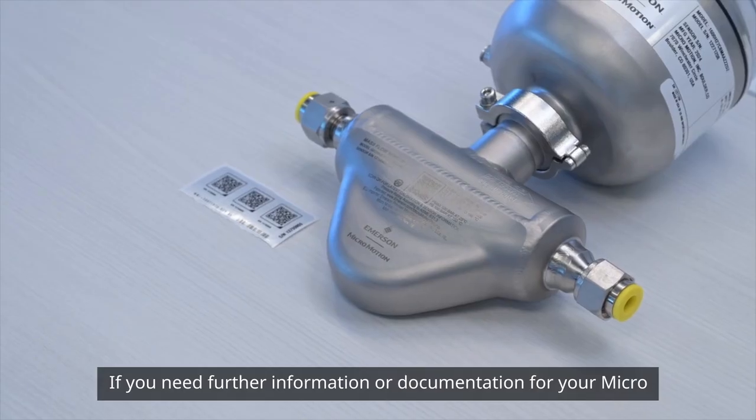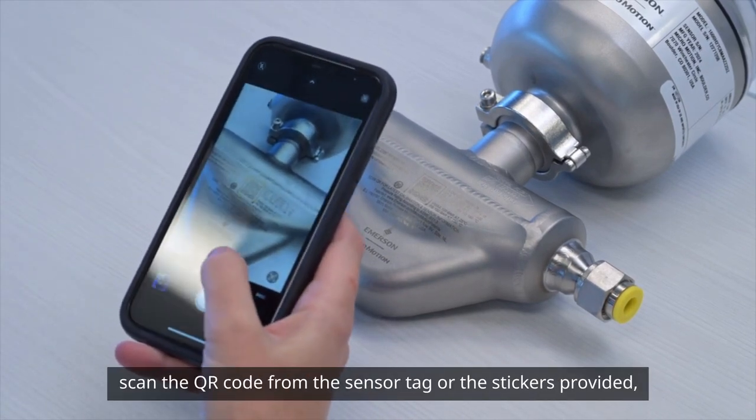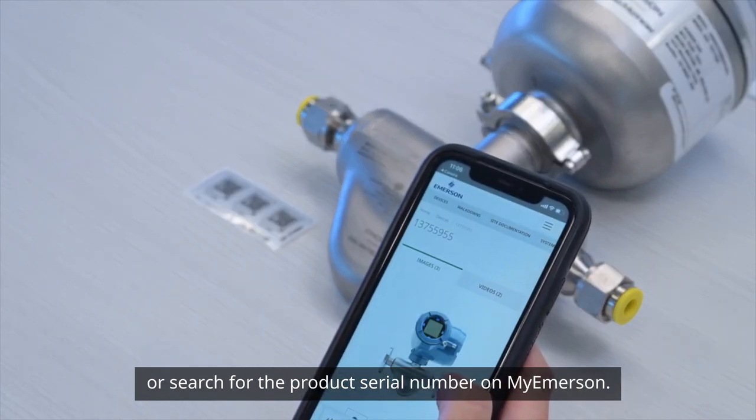If you need further information or documentation for your Micromotion Coriolis flow and density meter, scan the QR code from the sensor tag or the stickers provided, or search for the product serial number on MyEmerson.